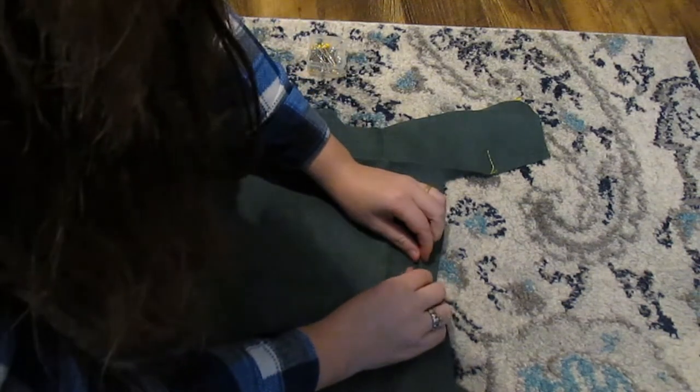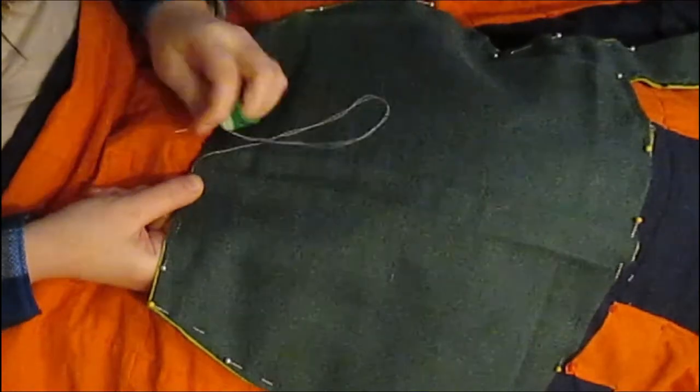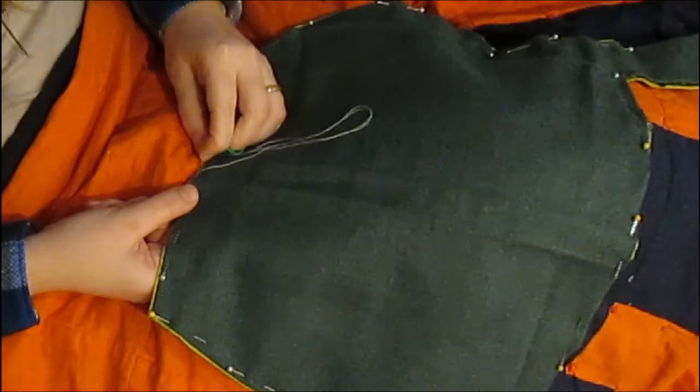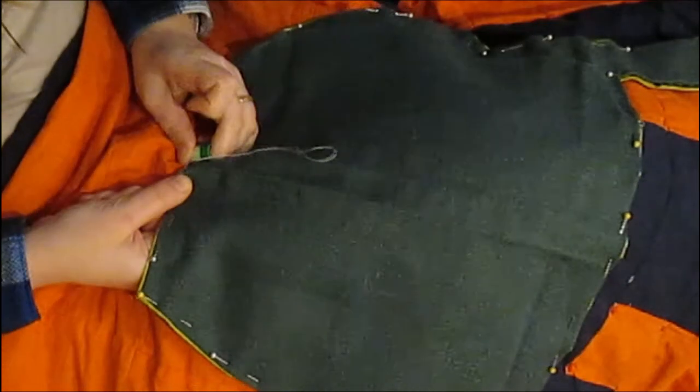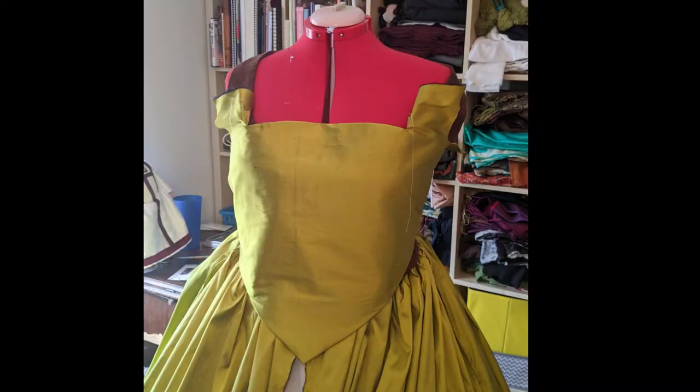Lots of smoothing, folding, and pinning later, I felled the lining into the bodice. A prick stitch is the more historically accurate stitch to use here, but I'm faster at felling, so felling it was. At this point, I couldn't resist seeing how the bodice looked on the form. It's not perfect, but seeing it together made me excited.